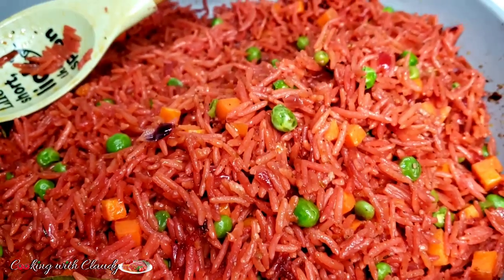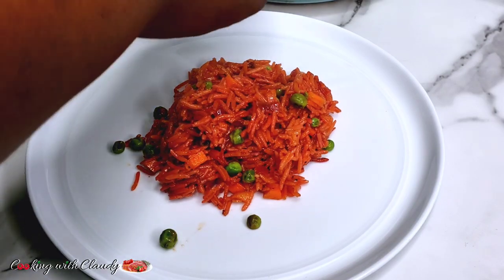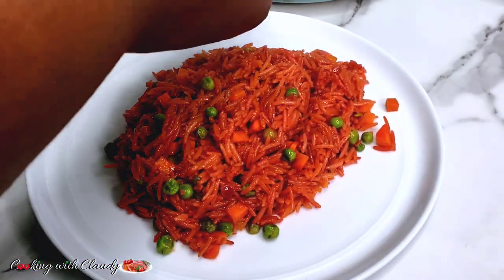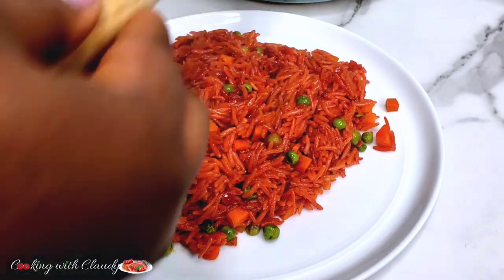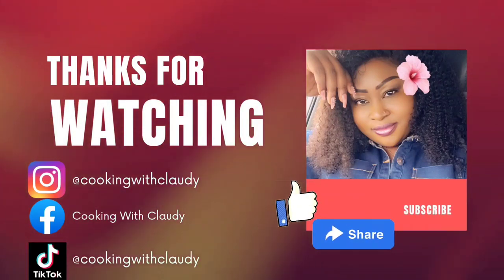Our rice is looking so good — go ahead and serve and enjoy your meal! This recipe is so so delicious. If you get to try it, come and let me know how it turned out. See you again in my next video, bye for now, stay safe, and keep supporting. Like, subscribe and share.